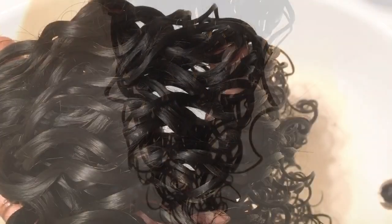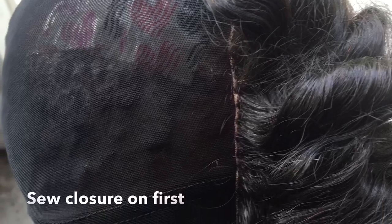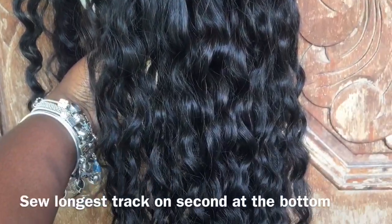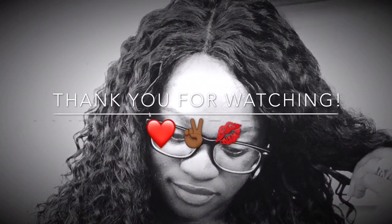Make sure you have your three or four bundles and a closure. Things you'll need: needle and thread — I use a silk thread and a C needle — scissors, the dome cap, and a mannequin head. Sew your closure on first, then your longest piece, your middle piece, and your shortest piece last. Don't forget to cut the mesh where the closure is. Very simple and easy — thank you for watching!